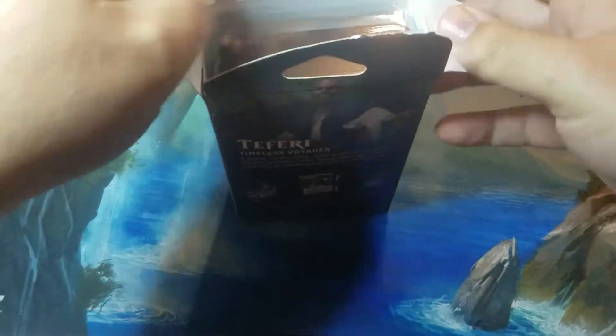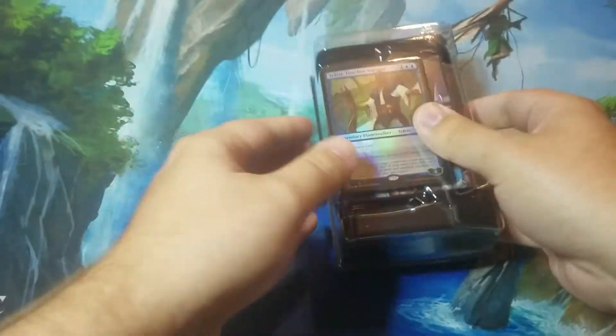Let's go ahead and open this up. While I'm doing that, make sure to hit the like button and subscribe if you want to watch more unboxing and pack opening videos for Magic.